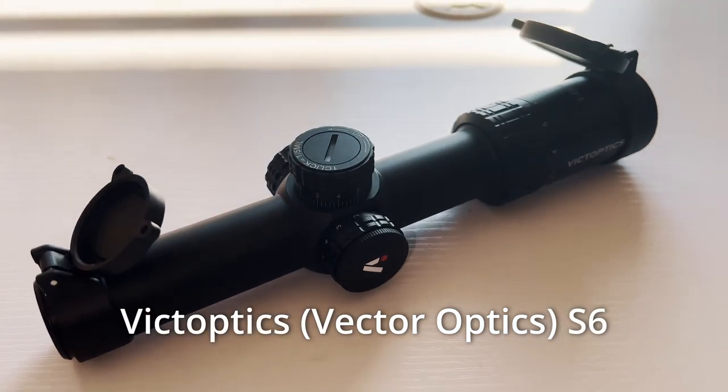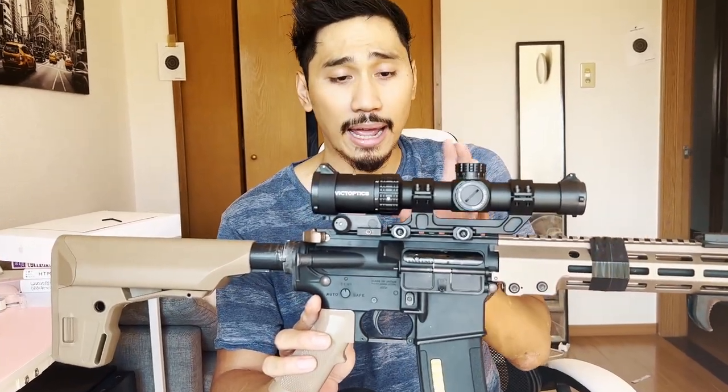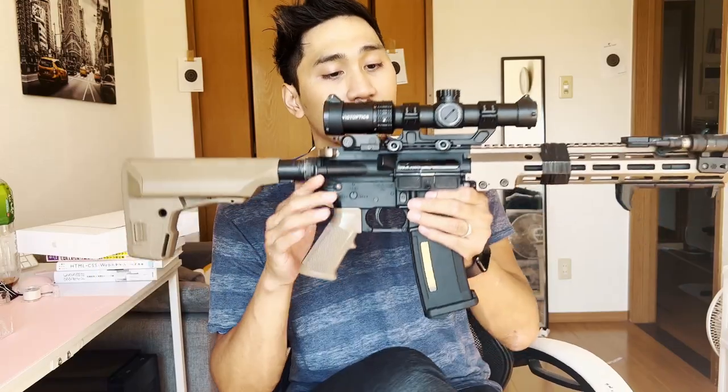This optic is around $100 to $120 US dollars and is pretty much an entry-level or budget-friendly zoom optic for airsoft. Surprisingly, I've seen other videos where it's actually been able to handle 5.56 ammo, keep its zero, and handle that recoil — so this thing will handle airsoft no problem.